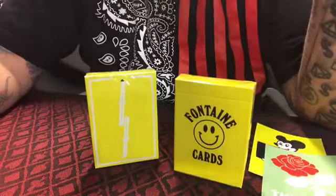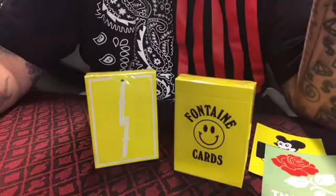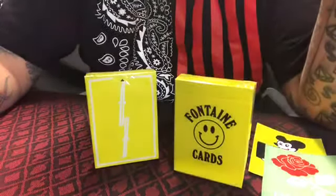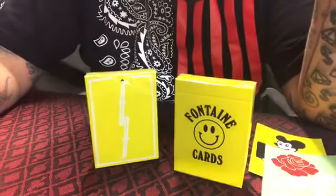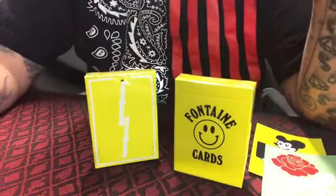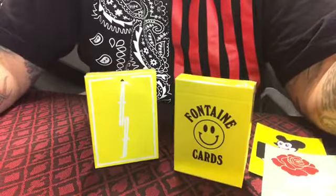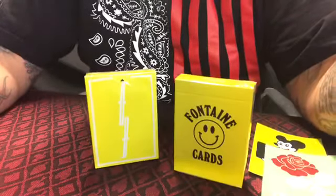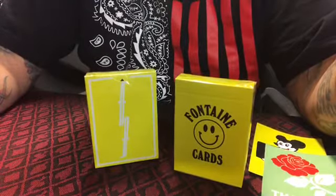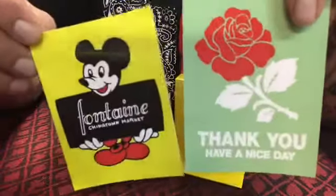Distributed by Fontaine Cards and printed on bicycle stock by the United States Playing Card Company. I picked up a few of these decks — they did run twenty bucks a piece, kind of pricey for a deck. They had a little pop-up going down in LA and were selling these down there first before they hit the website. Alongside the decks they also had clothing apparel, sweatshirts, t-shirts, fanny packs, keychains, and stickers — they sent me a couple stickers with the decks.